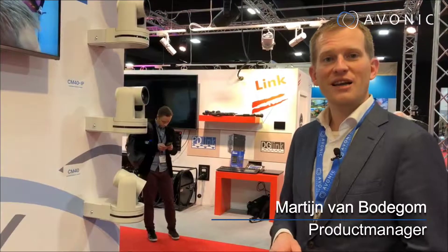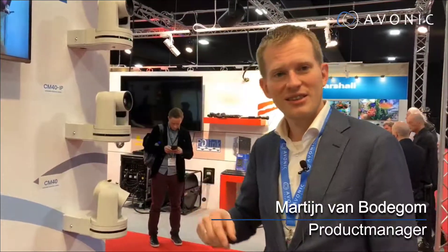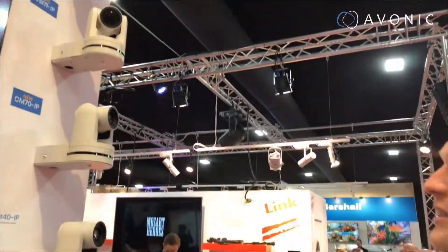Hi, I'm Martin, Product Manager at Avonik, and today I'll be introducing you to the CM70 series, our latest camera development.